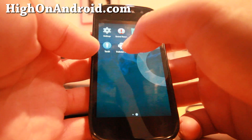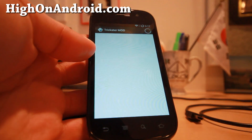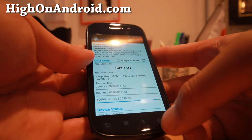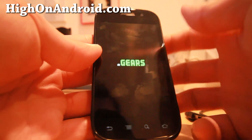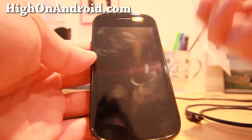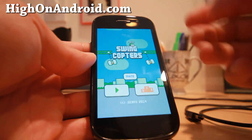Go ahead and grab the Trickster Mod app — it's available free on the Play Store, I'll have links in the description. Also grab Swing Copters. Go ahead and open Swing Copters before you underclock, because sometimes with lower frequency it will not open.